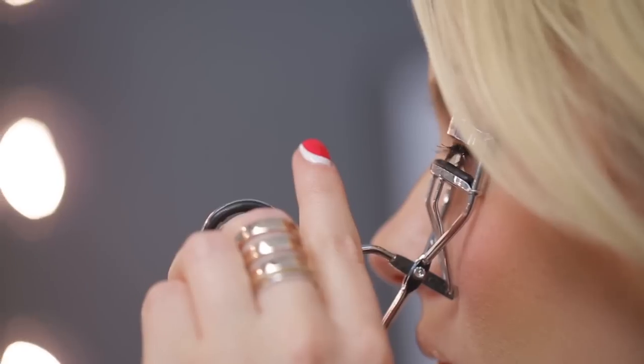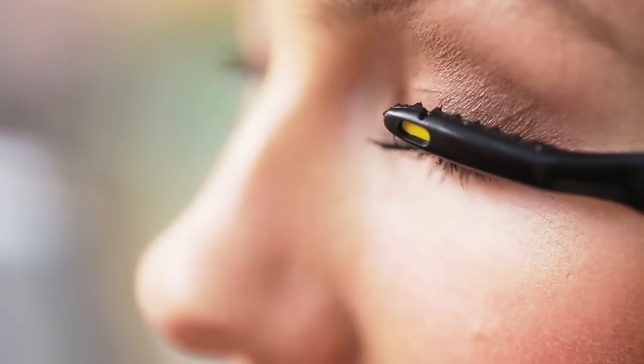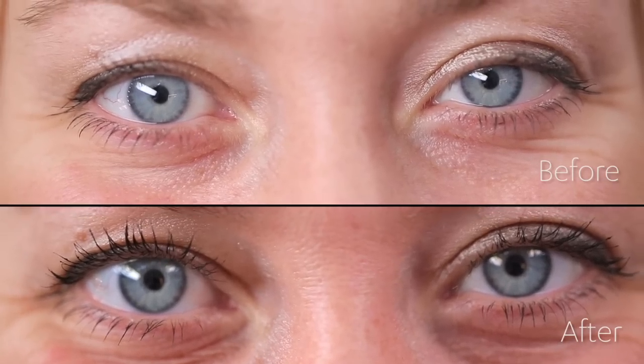Today we're going to talk about curling your eyelashes, because those traditional curlers are super clunky and there's always a risk of pinching yourself and pulling out eyelashes. I am so excited to introduce you to the Heated Eyelash Wand. If you want really lifted, curled lashes that are going to last all day, I'm going to show you exactly how to use this.